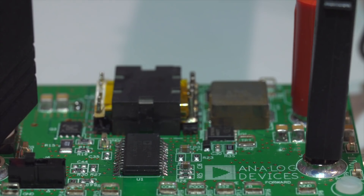We have the ADP1074, which is a forward active clamp controller, so it has the primary side controller circuitry all integrated with external MOSFETs.